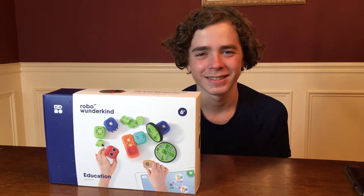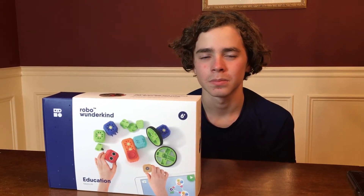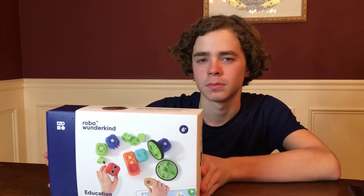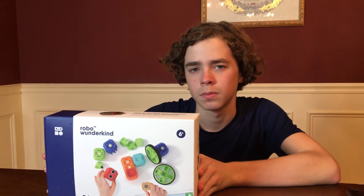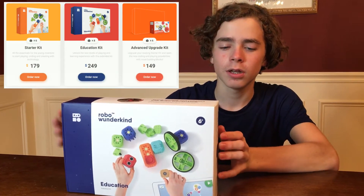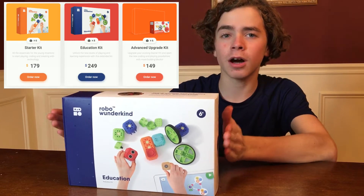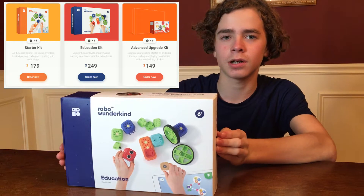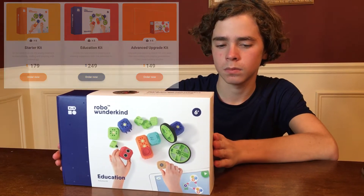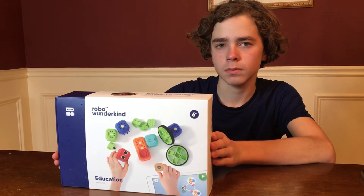Robo Wunderkind is from Vienna, Austria, and they got started on Kickstarter where they raised $246,000 back in 2015 for what I believe was Generation 1 of this product. This looks like Gen 2, which I believe came out earlier this year. There are three kits: the starter kit at $179, this education kit at $249, and the advanced upgrade kit for $149. The education kit has a few more pieces, and the advanced kit includes an LED screen and more advanced components.